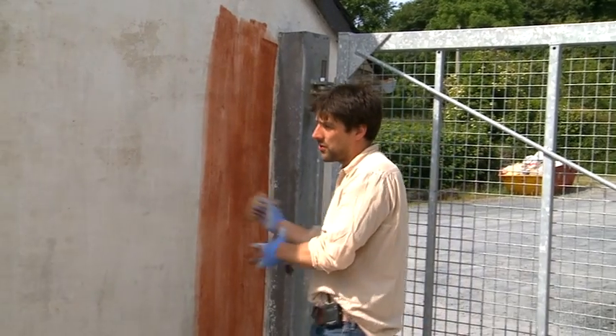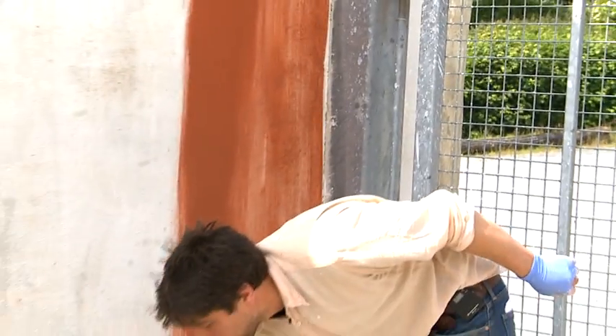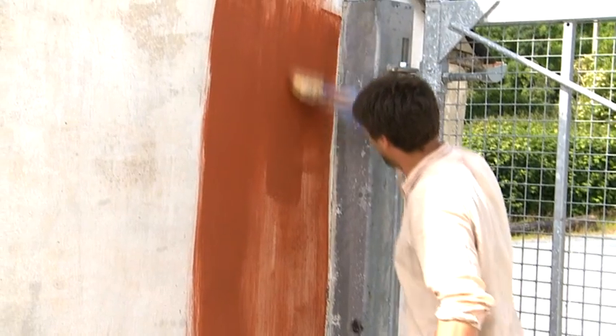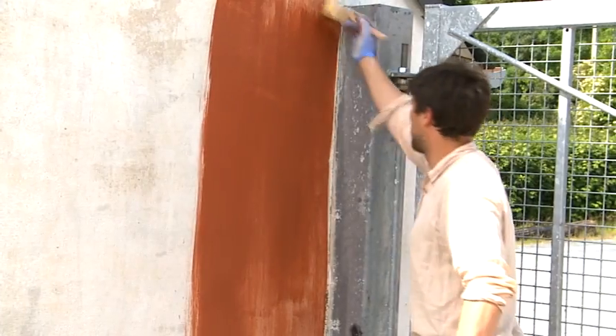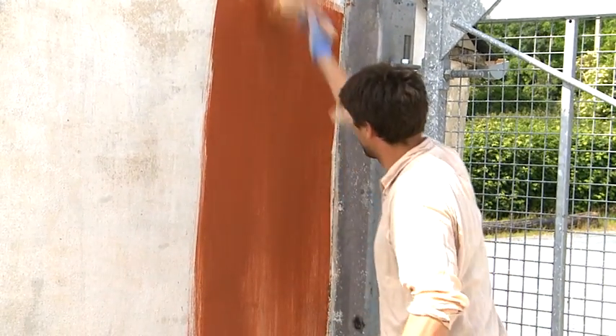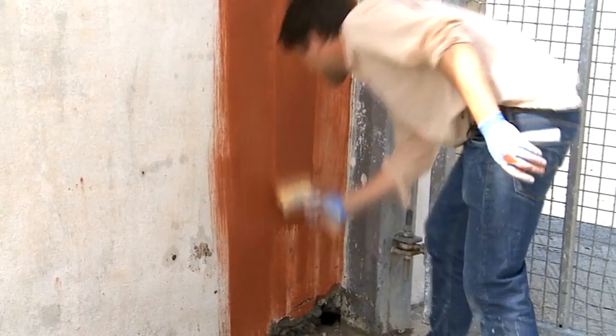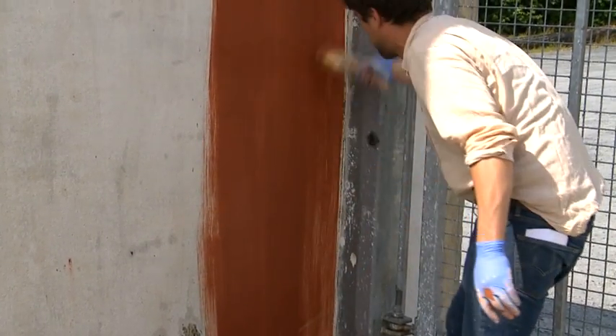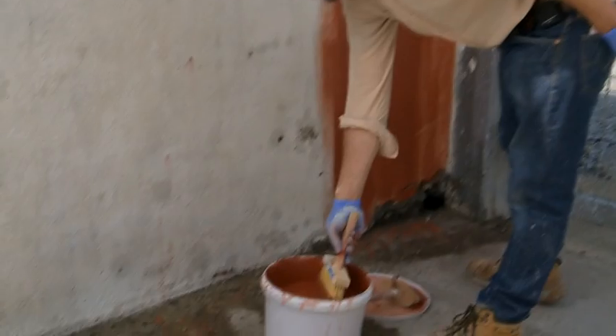Just carry on as quickly as you can right to the end. You can see different brushes leave different amounts on the wall, so you want to make sure you use the same brush right the way through. By the time we look at this tomorrow, this won't be dark red — it'll be a pale pink.